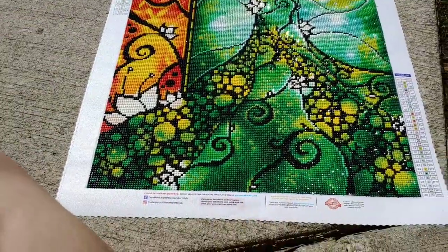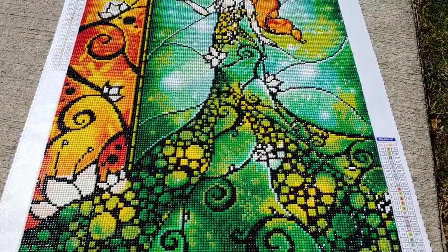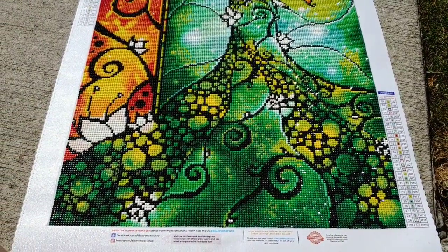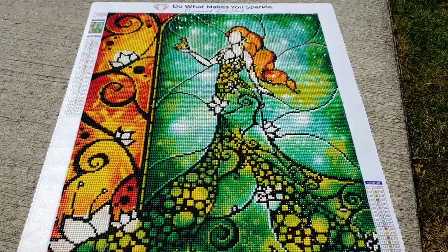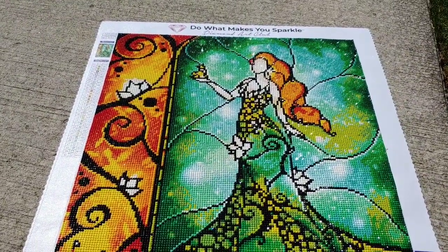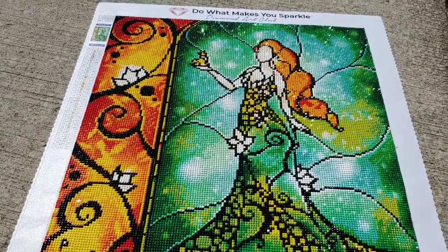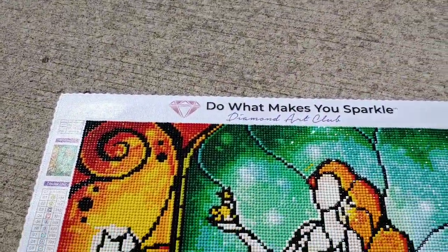Hello everybody. We are outside right now — it's kind of windy so bear with me on sound quality. I've had some questions about paintings with ABs in them, how much they really make a difference, what they look like, and all that stuff. So I brought out Princess and a Frog, which as you can see is already done and beautiful.